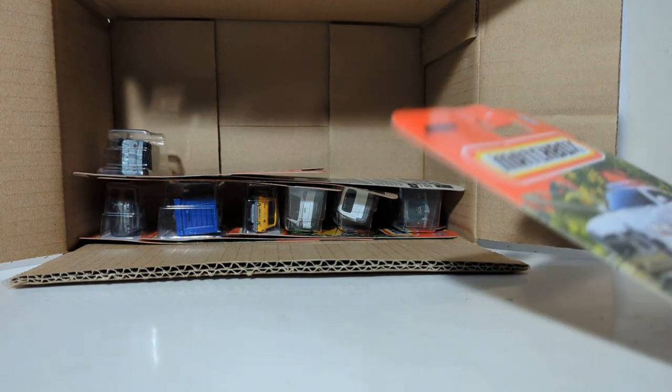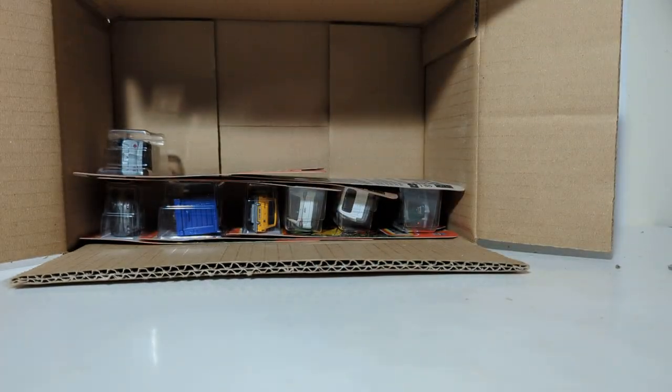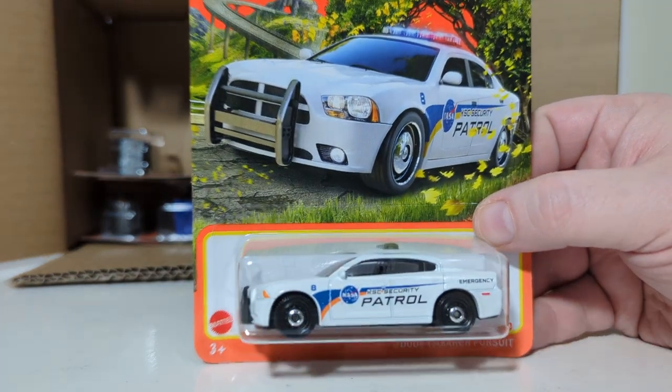Looks like we got a police car — number 86 of 100, Dodge Charger Pursuit. What is that livery? NASA. NASA Security Patrol. Interesting.